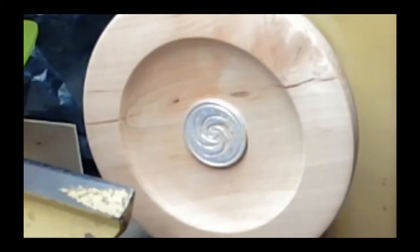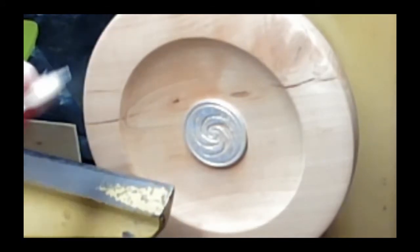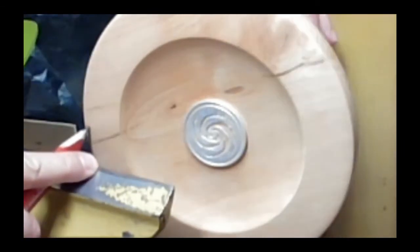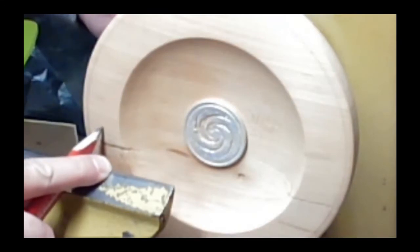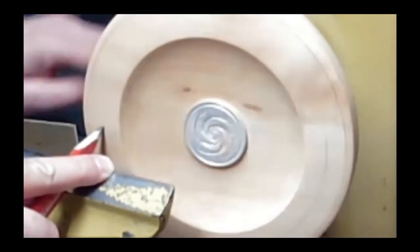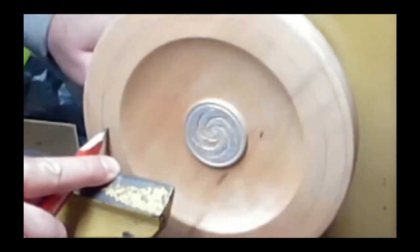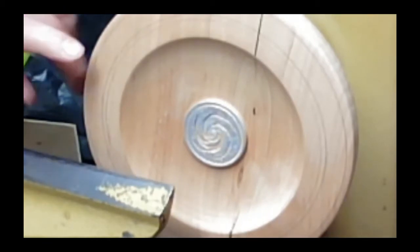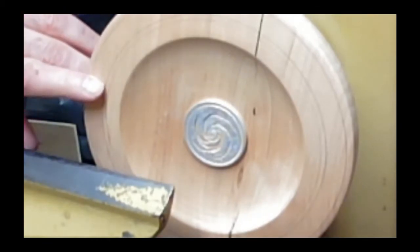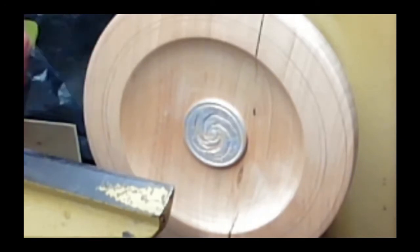I'm first going to show this on the face. I'm going to leave about that much, put a texture in here, and then make another bead here. Those lines are showing up — good. The first thing I'm going to do is use the Decorating Elf on this piece and cove this section where I'm going to put the texture in first.